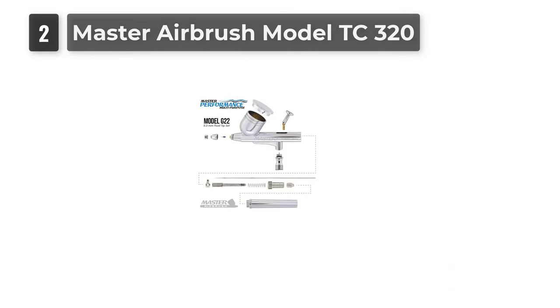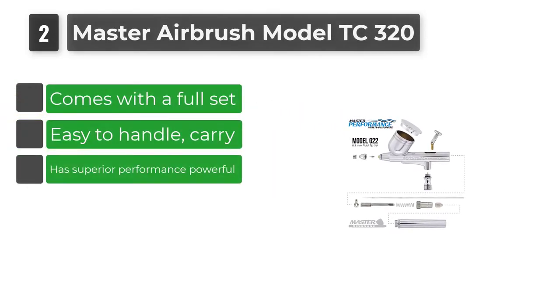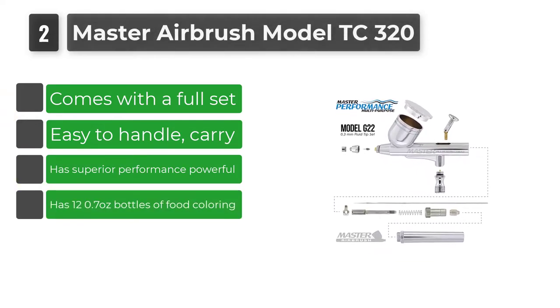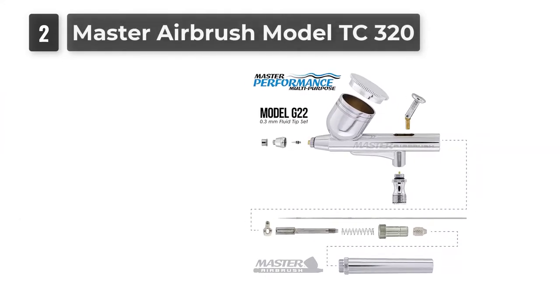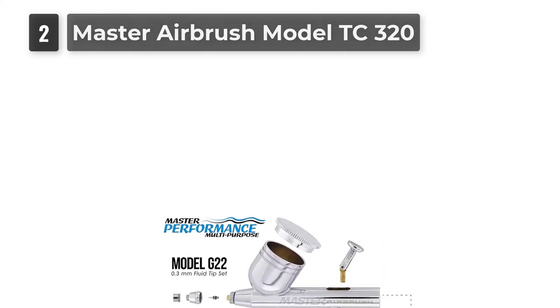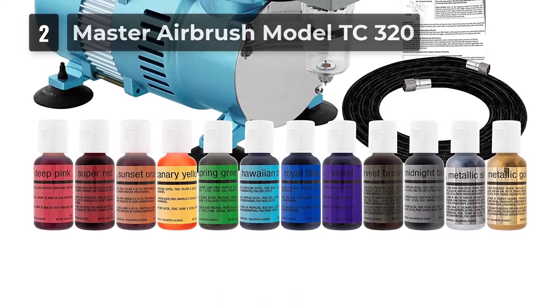Number 2: Master Airbrush Model TC320. This airbrush for cake decorating comes with a full set, making it beneficial for students, beginners, and even professional cake decorating artists. This model features a high-performance powerful motor with two built-in cooling fans and a 1/5 horsepower single piston compressor that runs continuously without overheating.